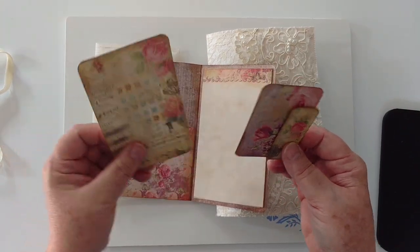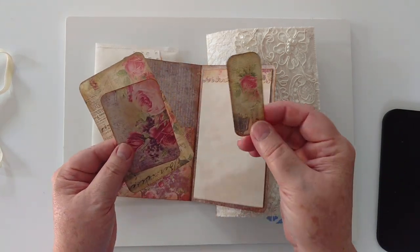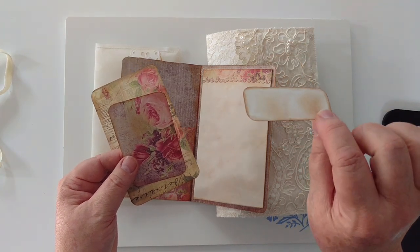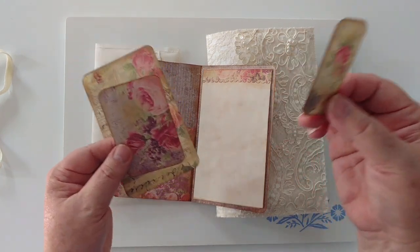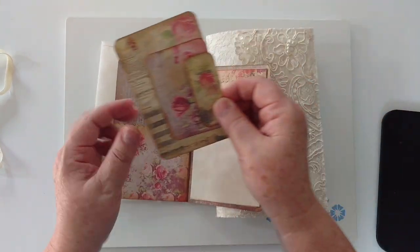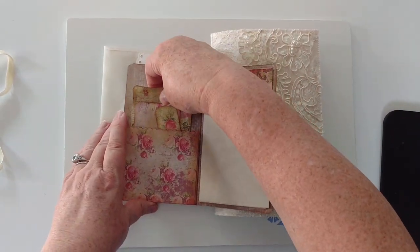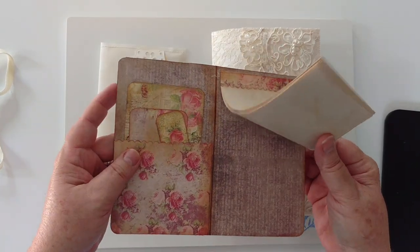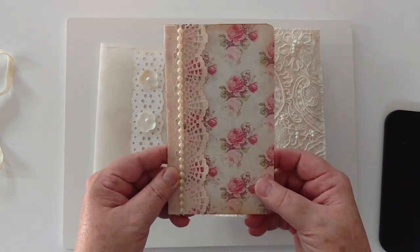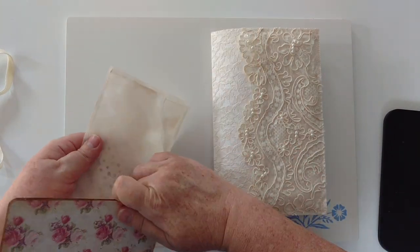On these journal cards, they're blank on the reverse. This is a great way of putting, like, a favorite Bible verse, writing that down, or a special date that you want to remember, or just an inspirational quote that you might have. That's what I use my smallest ones for. I don't have the name of the papers that I use right now, but I will get that and put it in the link below when we finish the video.